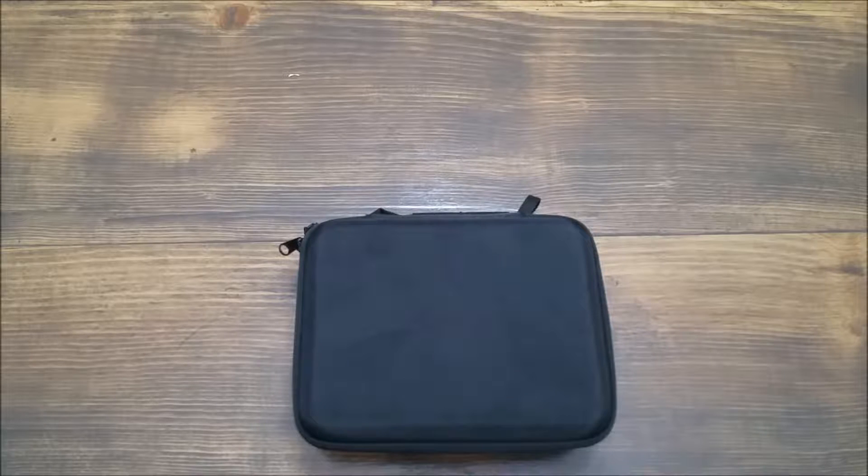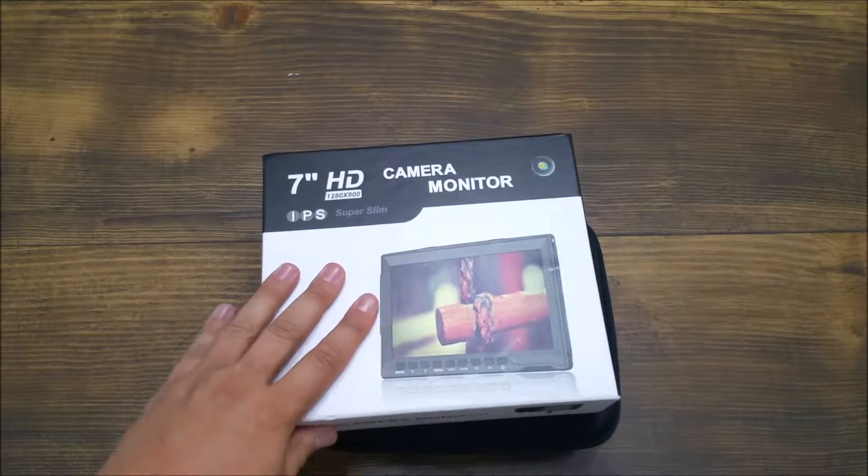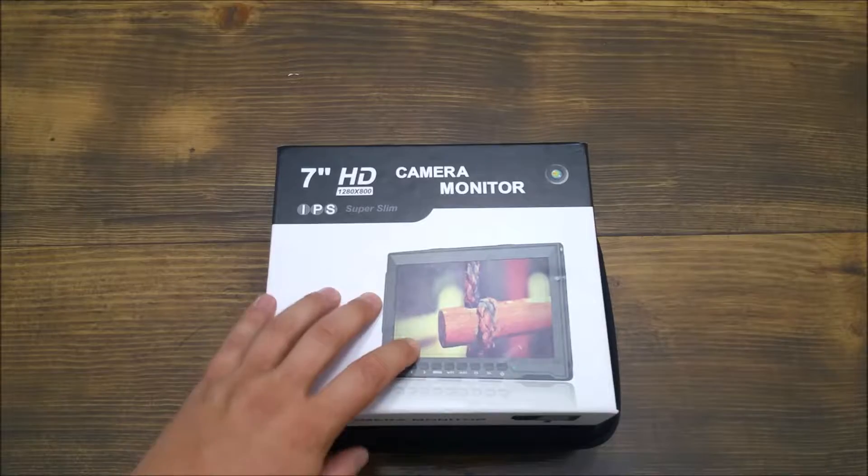Hi everybody, thanks for checking out my review for this Neewer EVA monitor storage carrying case. A little bit ago, I picked up one of the Neewer 7 inch monitors and I did a review for that as well.